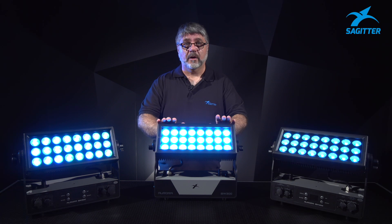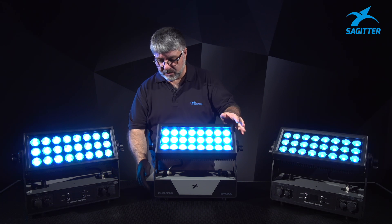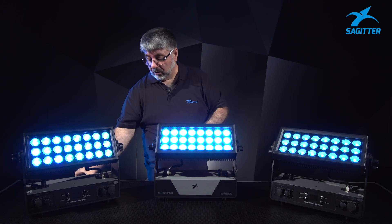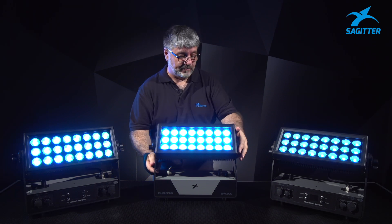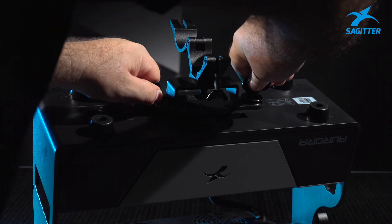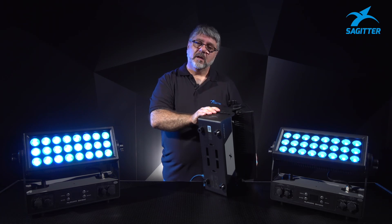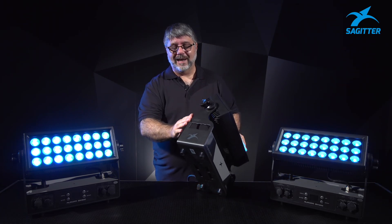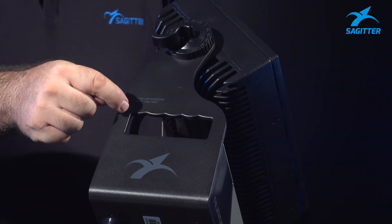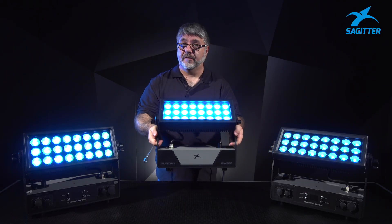Talking about the hardware and the options, we have brackets for suspending the fixture. There are two holes — plug, plug and it's done. Another thing I want to show you is related to the design: look at the handles that are fully integrated into the body of the fixture itself.